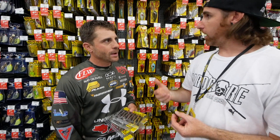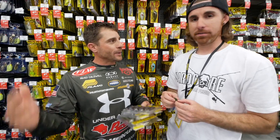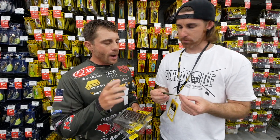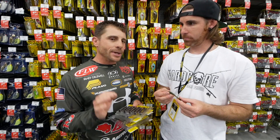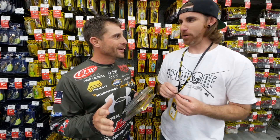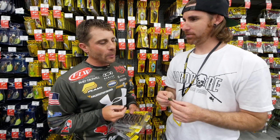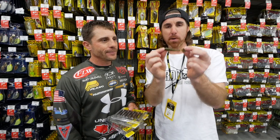So where can we find these baits? Academy? Academy's going to carry them, definitely. We're hanging out at Academy right now — we're in the Academy booth. Don't forget, check out Academy Sports, they're going to be carrying them. We're going to officially announce at iCast, so you're getting a little preview of it — way early. Don't tell anybody. They'll be available definitely by iCast, you'll be able to get out and buy them. So guys, look forward to the new smaller version of the Rage Tail Swimmer, and I appreciate you watching. We'll see you next time.